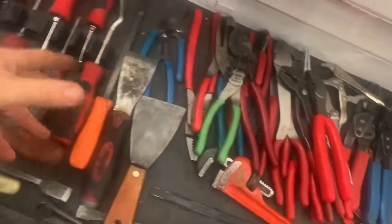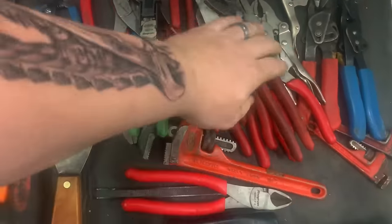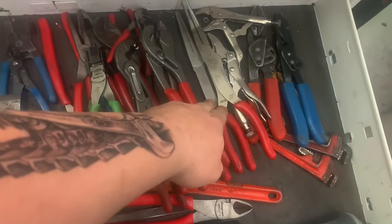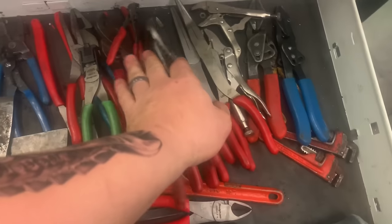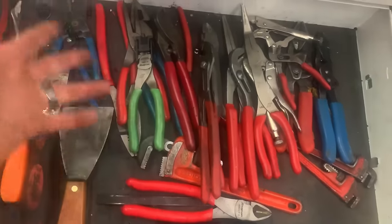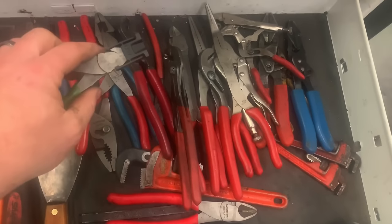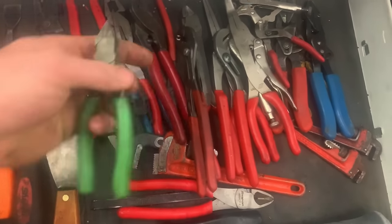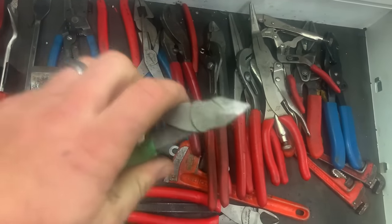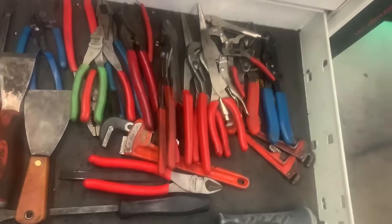Pliers — get yourself a good set of side cutters, channel locks — just a standard set — and needle nose. I would get a regular pair of needle nose. Most plier sets you can get are pretty decent for giving you a variety of what you need. With the side cutters, I made a video on how to make flush cuts. These are the Snap-on ones and they do perform a little bit better in tighter places. You can check that video out.